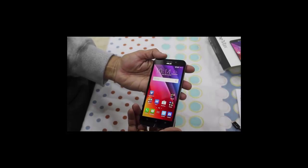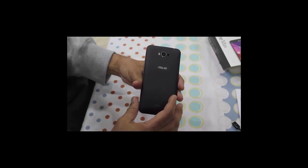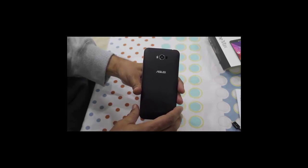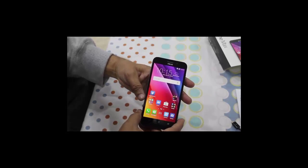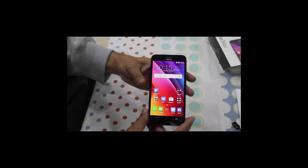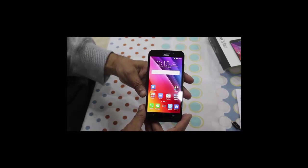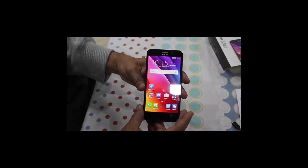Another plus point of this phone is that it is priced very aggressively at Rs. 9999. In this price range with a massive battery, it is going to be a great deal. We shall be testing this phone for another week and will then come out with a detailed review.